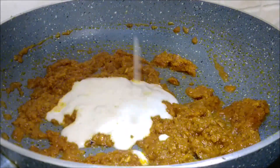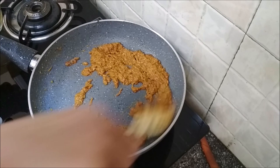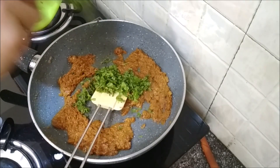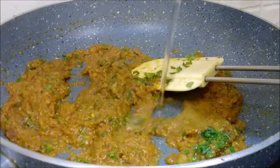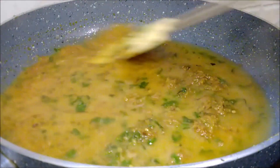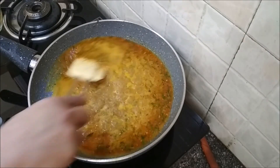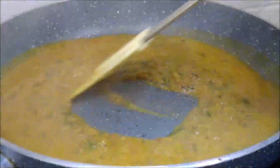Add in the peanut paste — the color changes immediately. Peanut adds richness to the gravy, and I got the idea from the mirchi ka salan recipe, though this is not quite like it. Add in some chopped coriander leaves and mix it in. Add in a little water — I'm aiming for a thick gravy which will just coat our peppers. Let the gravy come to a boil, then cook on medium heat till the water evaporates slightly and the sauce thickens a bit.